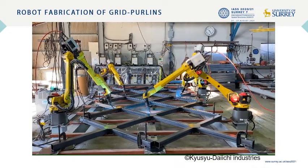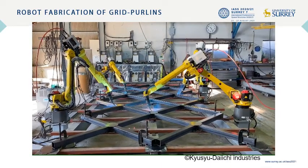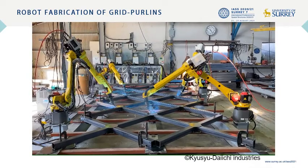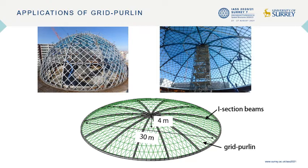In this paper, the shell behavior and buckling strength of a lattice dome composed of this grid purling welded onto I-section beams are described using shell analysis. As shown here, a grid shell dome with a span of 30 m and a rise of 4 m was set for this study. Twelve curved I-shaped beams, hereafter I-beams, were placed radially along the spherical surface surrounded by a tension ring beam.